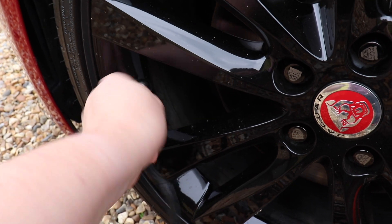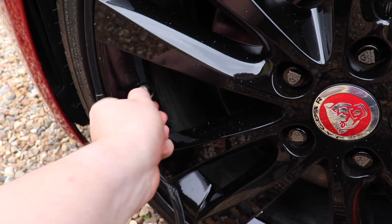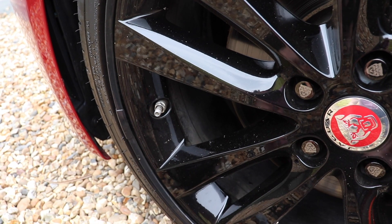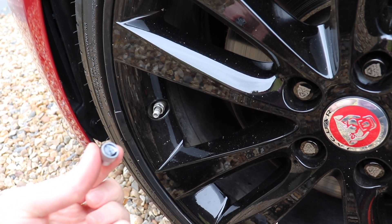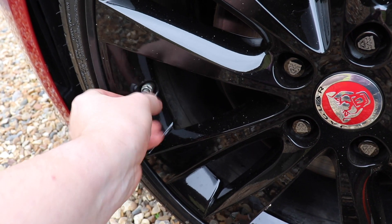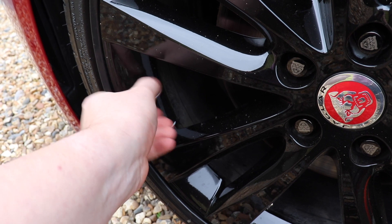Again, if air comes out while you're doing this, don't panic. It's really minimal air that's coming out. Just keep unscrewing it until the air stops coming out. And then take the valve cap and tighten that on. Make sure it's nice and tight so you don't risk losing it.